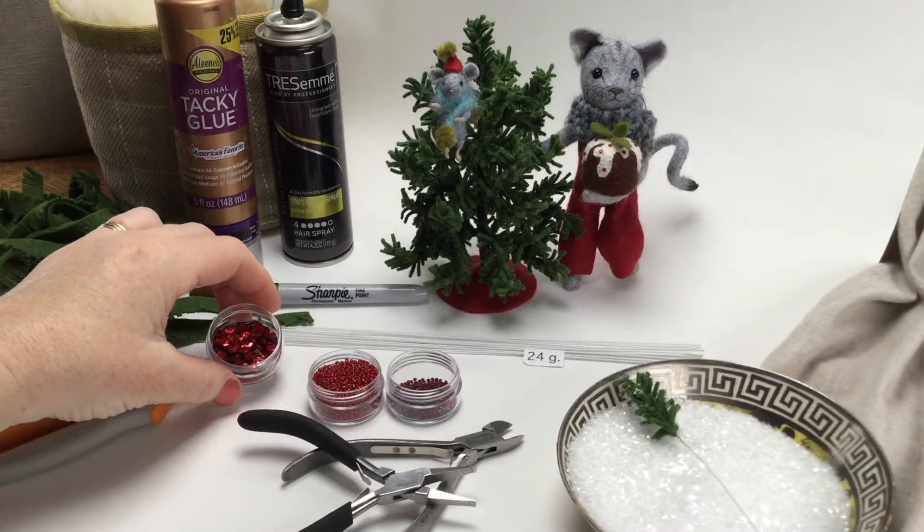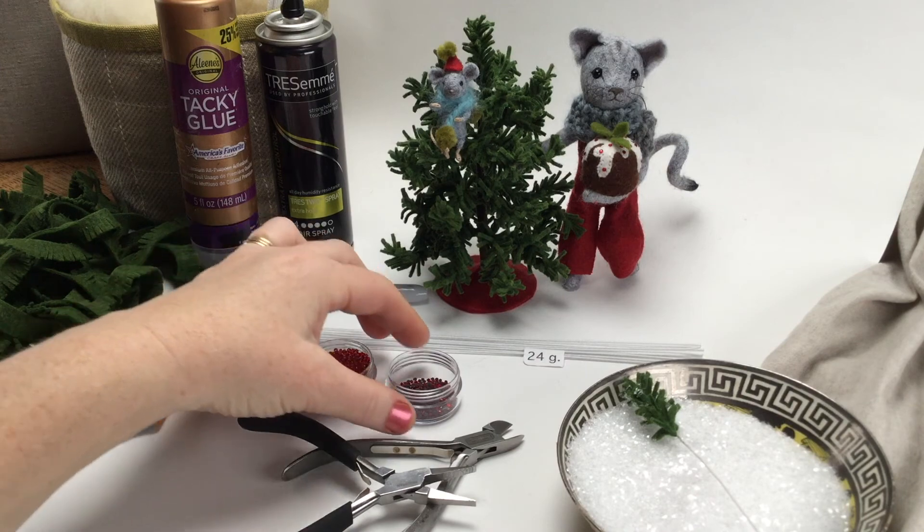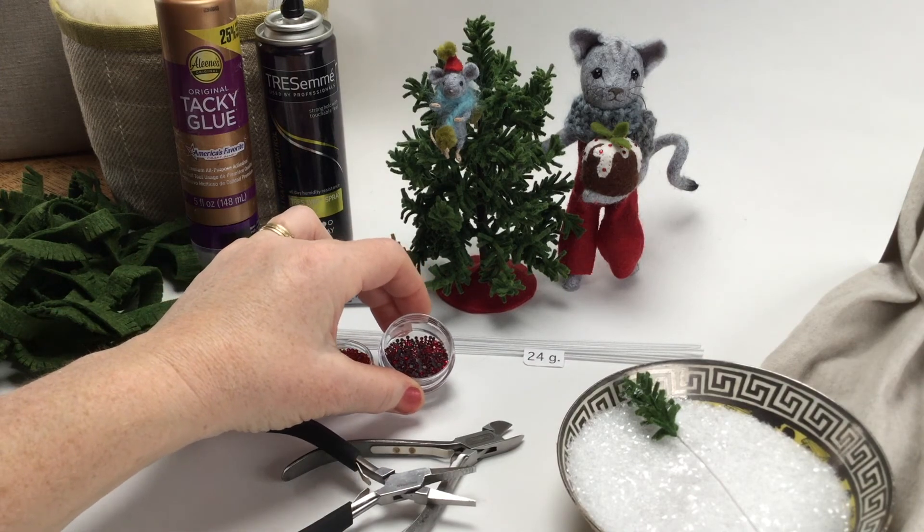You may also want to gather some supplies to decorate the tree. I've got some sequins, red beads, and crystals that I thought I would play around with.